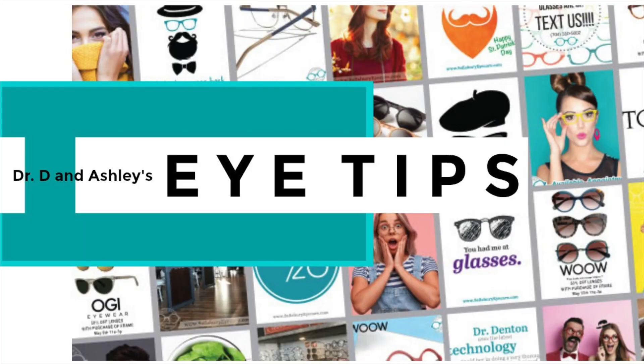This is Ashley and Dr. Den again from Salisbury Eye Care and Eyewear, here to talk to you more about how to take care of your contact lenses. We love hydrogen peroxide solutions because they get lenses extra squeaky clean. They're really great for patients who tend to deposit a lot on their lenses or have had issues with dry eye, but they're very, very different from multi-purpose.